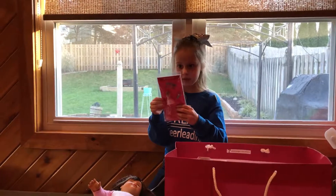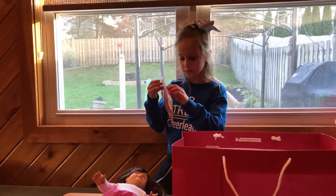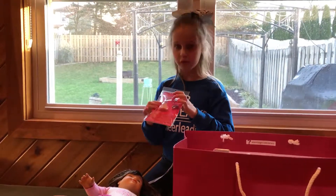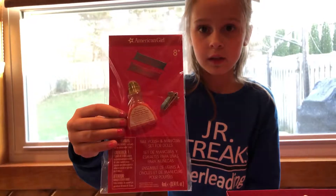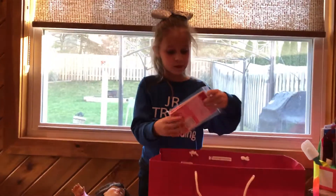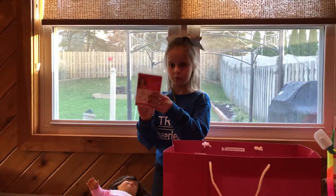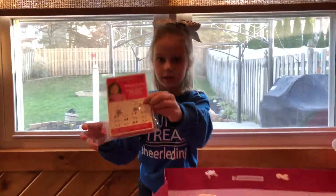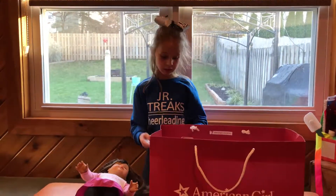Next, I have this doll. This is more nail polish. I have a nail clipper and two files, so you guys can get a close-up look. Next, we have some earrings. They're really, really cute — different color earrings, kind of. These little things are dangly, kind of.